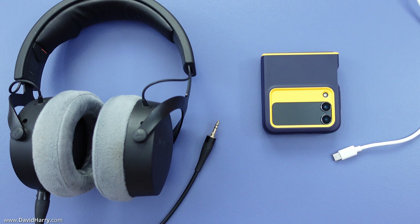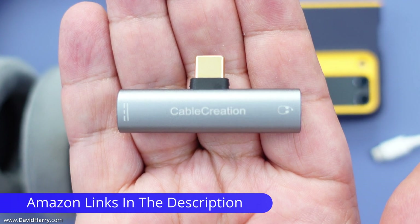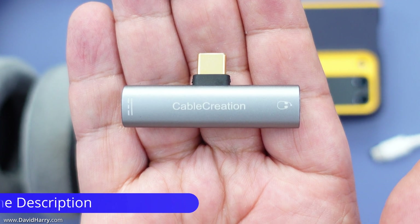To connect wired headphones as well as power at the same time to your Android smartphone — in this instance I'm using the Samsung Galaxy Z Flip 4 — just use this adapter by Cable Creation, which allows you to attach your headphones and your power cable at the same time to your phone.